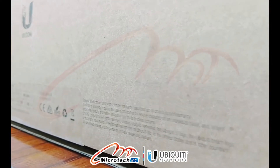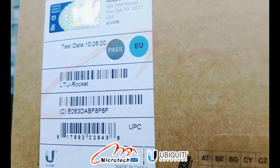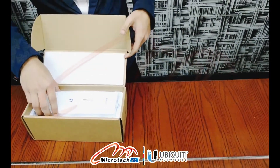Just a quick unboxing video on the Ubiquiti 5 gigahertz LTU Rocket, which is based on point-to-multipoint connectivity and especially designed for harsh radio frequency environments. So without any further ado, we will unbox it.